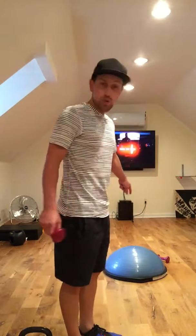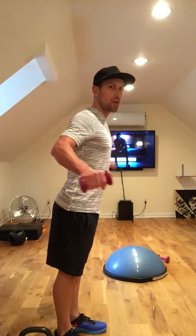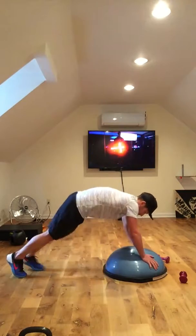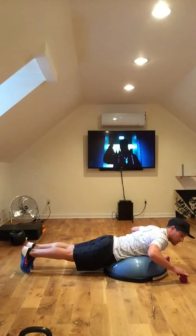Truly, start with a 3-pounder, I promise it will add up. First thing: BOSU ball, flat side down, dome side up. You're going to rest your abdomen right on that ball, hanging your torso and really your chest right off the edge — like this. Legs nice and straight. Keep your back nice and straight; this is all part of the extension.